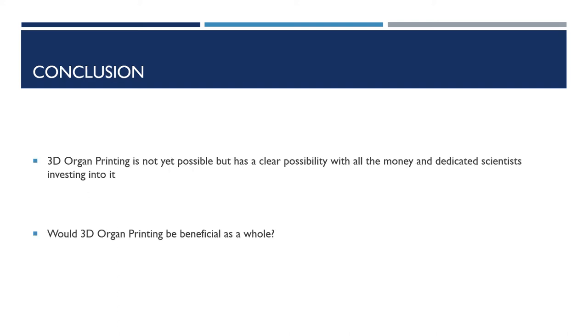3D organ printing as a whole is not fully possible yet, but is a possibility in the future with clear technological advances towards it. 3D organ printing would be very beneficial because it could help a large variety of people, and due to the lack of organ donations, it would help tremendously. This would be a huge step in the medical field because so many more lives could be saved, and could potentially lead to other advancements such as a brain transplant.